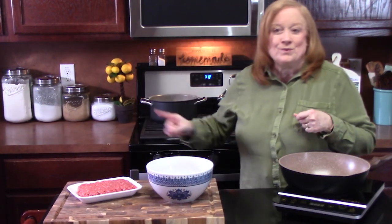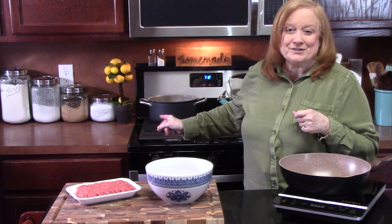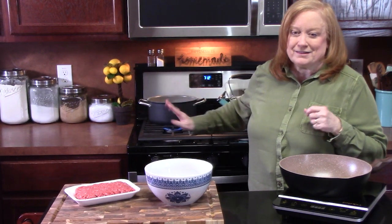Hi everyone, welcome back. Today I'm going to show you how to make Salisbury steak meatballs. It's really easy to put together. I'm going to pair this with some homemade mashed potatoes. I've got my potatoes boiling back there while we put together the meatballs.